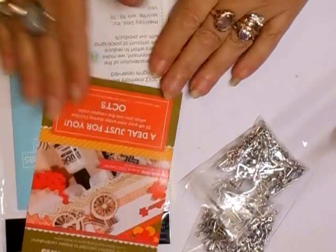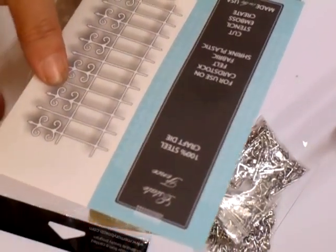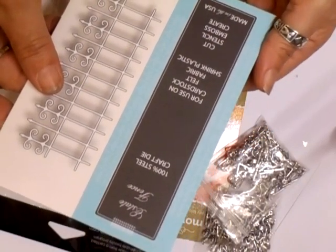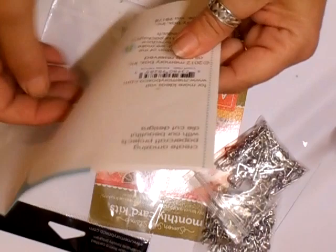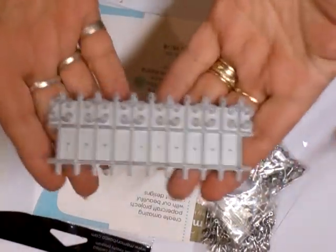Hi everyone. I did say I got the die — the gate. So this is the one that I got today; I treated myself. This is called the Estate Fence, 100% steel craft die. You can use it on cardstock, felt, fabric, shrink plastic — cut, stencil, emboss and create. This is it and it's from memoryboxco.com, and that's the gate.